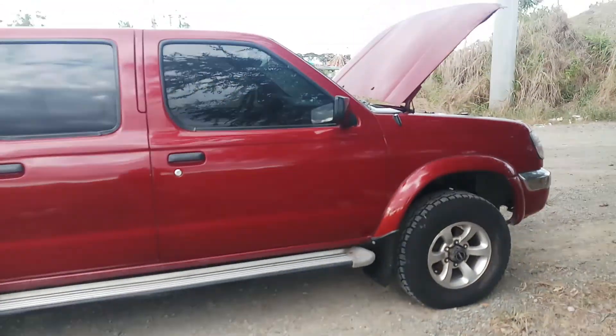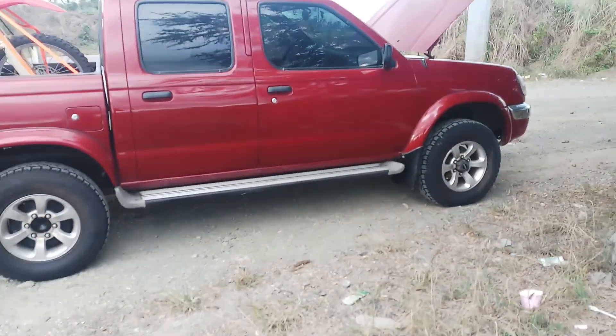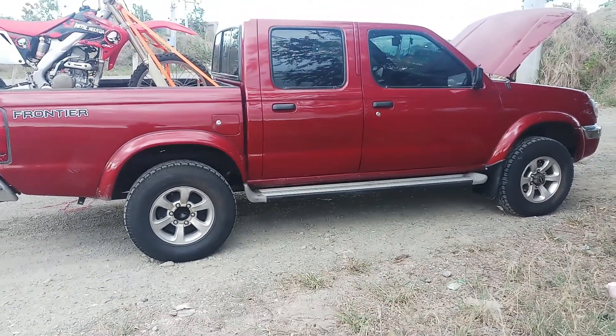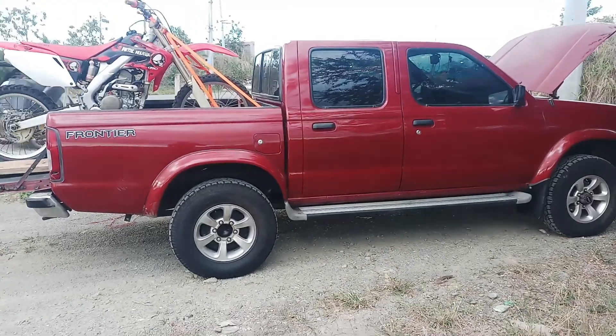Kung bibili po kayo ng Nissan Frontier, 4.5 ang kuhanin ninyo — sulit po. Ito po, all stock na gagamitin namin sa trail. Walang naging problema, hindi kami pinahiya.